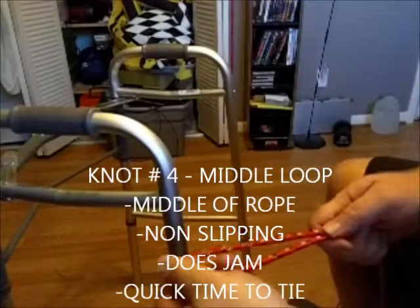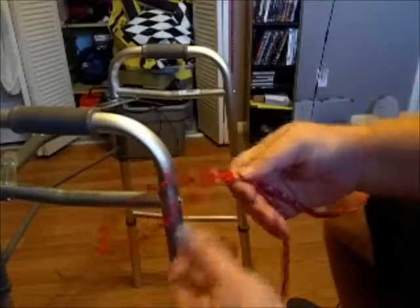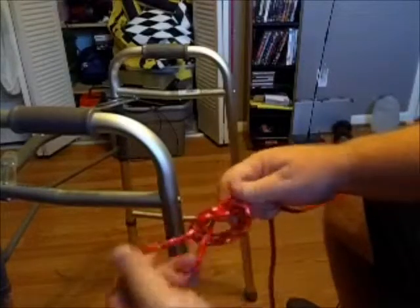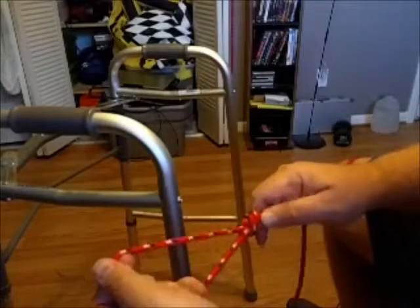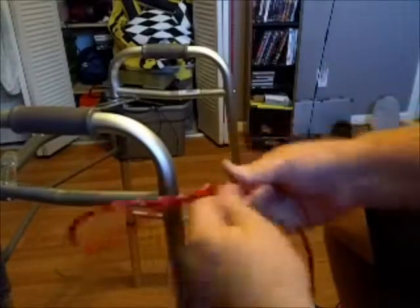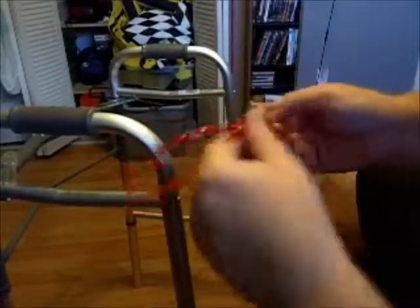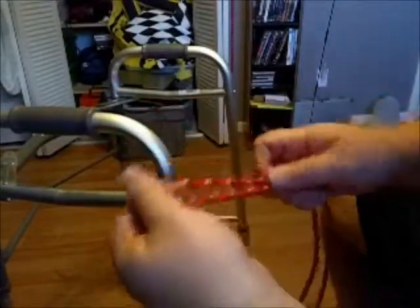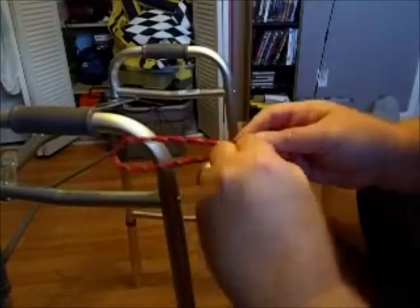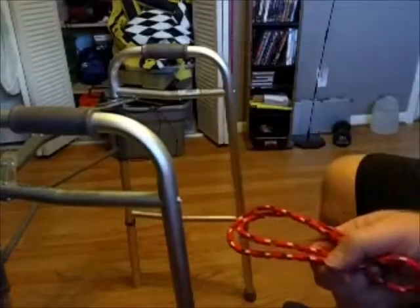The fourth knot: you want to put a loop in the middle of a span of rope with the two lines going the other way. You fold it over, take it around, and tuck it under. When you pull that tight, it looks like a figure eight. The downside is that this knot will jam up on you badly if you put a lot of pressure on it or hang something heavy — sometimes you have to cut it out. It's a quick way to tie a loop in the middle of a rope, and can also be used as a trucker's hitch.